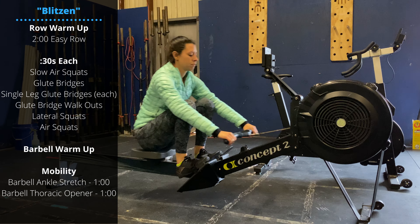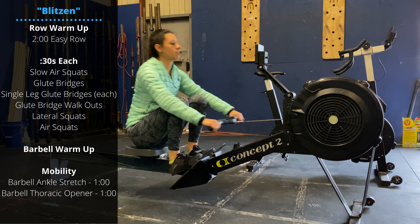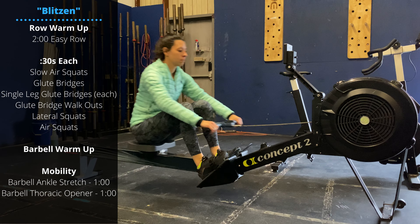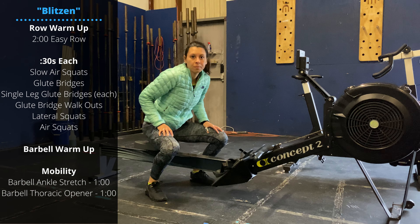When we're rowing for calories, it can help to keep the stroke rate a little bit lower. Let's focus on a strong leg drive, followed by the lean back, followed by a follow-through pulling with the arms. After your two-minute row, we'll hop off the rower and go through some squat and glute bridge variations.